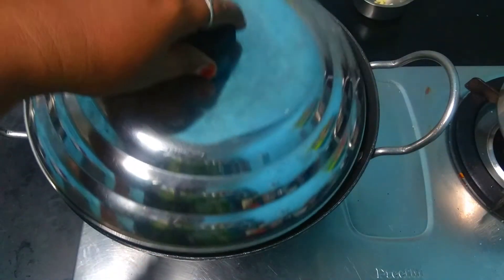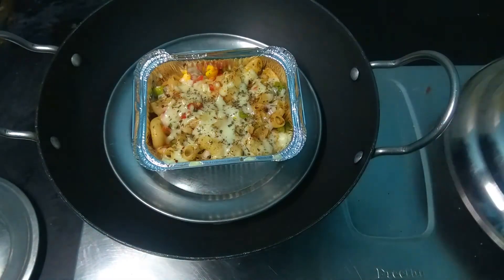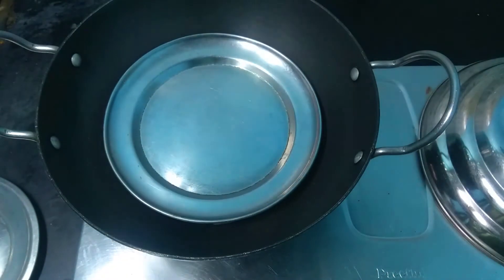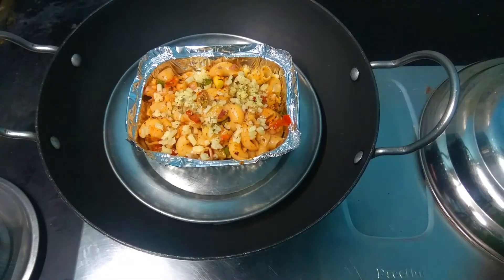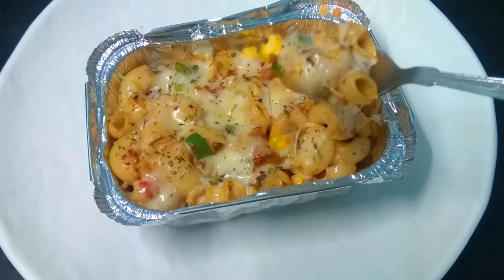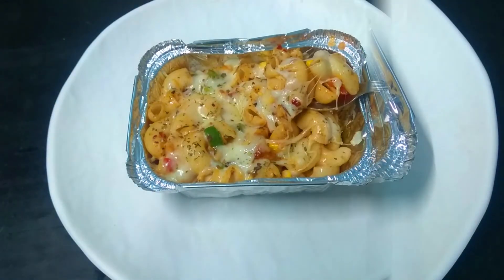Close it on medium flame. Now we have our baked macaroni — the cheese and salami taste very good. It's very tasty. This is a super street style baked macaroni. This recipe is very good — you can taste a lot of variations, like a pizza-style. You can add white sauce or mayonnaise.